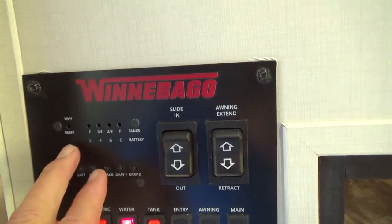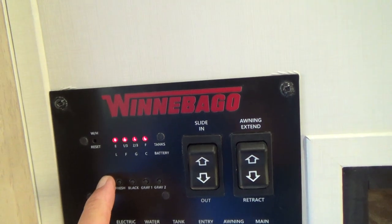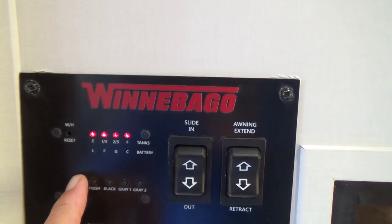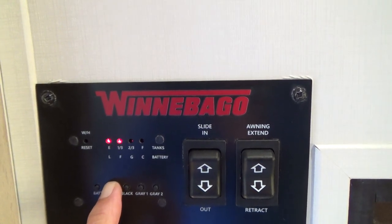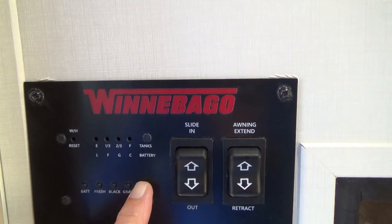As we come in on the left you'll find your service panel. You can check your battery by just pushing the button — it shows it's fully charged with all the LEDs lighting up. The fresh tank has a third in it so we can demonstrate how that works. Your black tank and your gray tank are both empty. You do have your slide-out here, which you just simply push the button to operate.